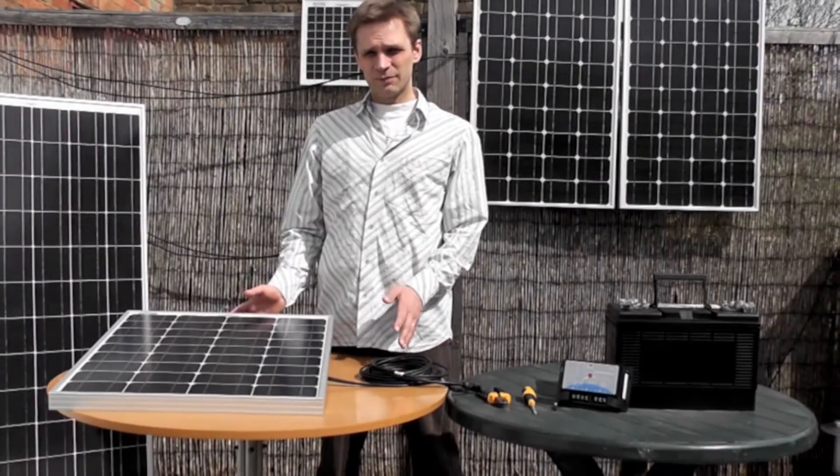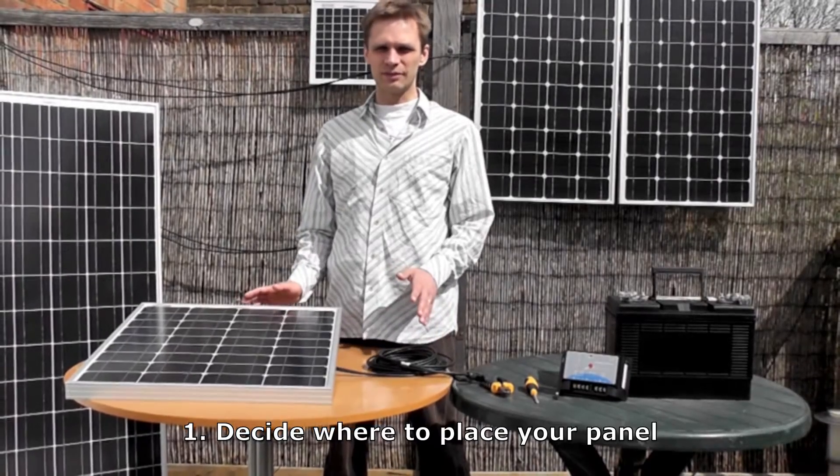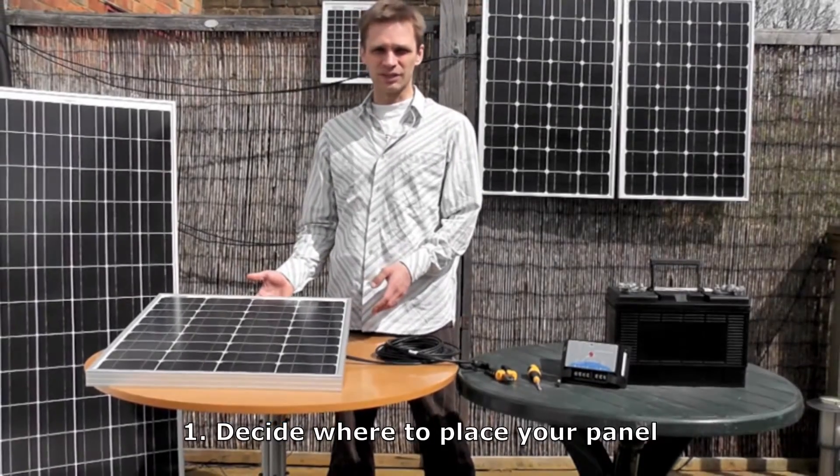First you have to decide where to place your panel. All AGT solar panels are all-weather panels, so they can be permanently mounted outdoors. Most people tend to just glue them to the top of their caravan, to the top of their boat, and just have them pointing vertically upwards.